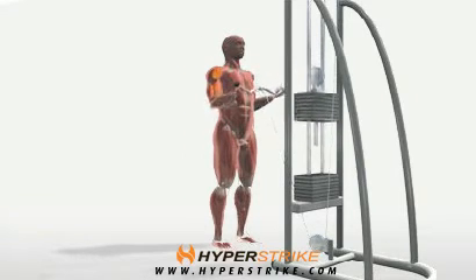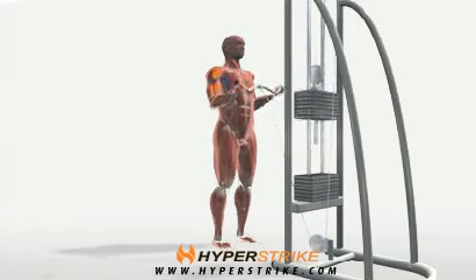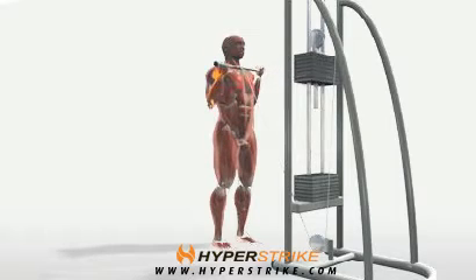Standing with your body stabilized, hold the easy bar with your palms facing up and slightly turned inward. Keep your chest up and your elbows braced at your sides at all times.